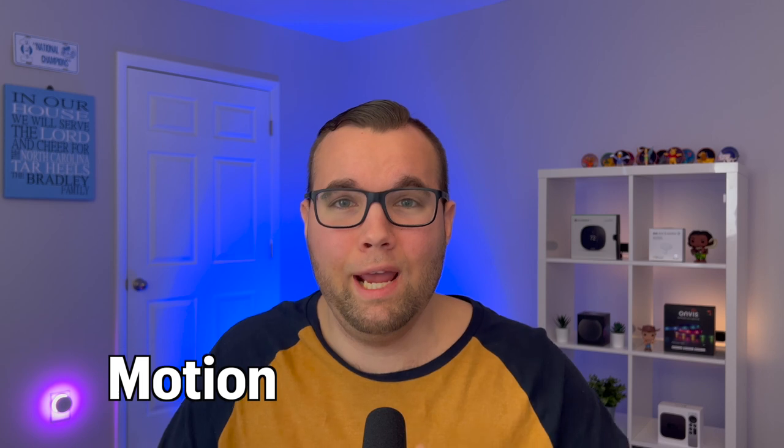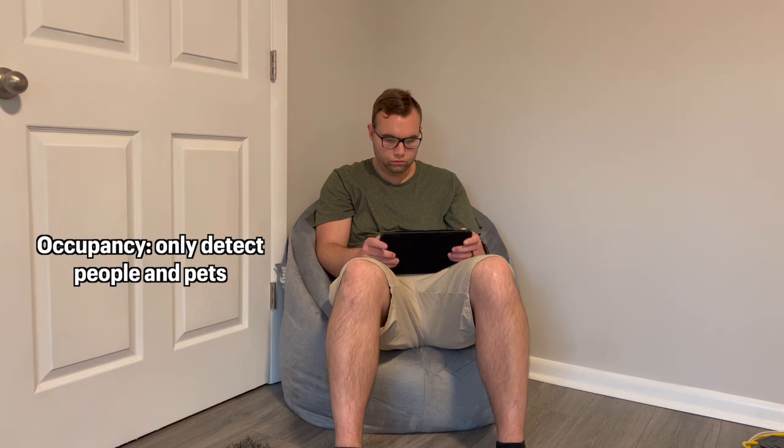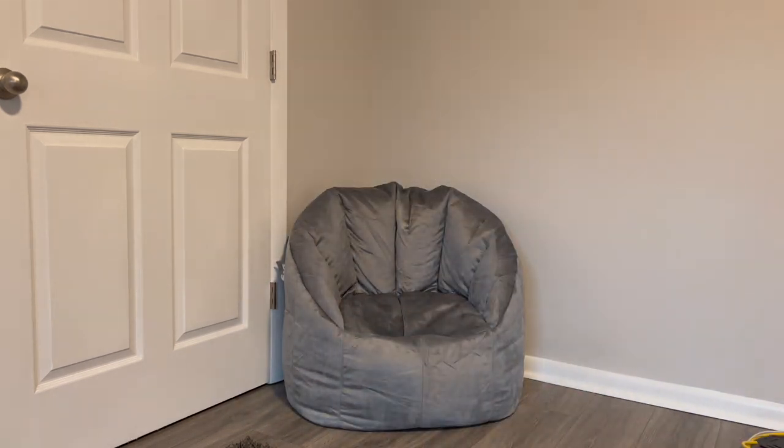If you're not sure what the difference between a motion and occupancy sensor is, here's a great example with controlling lights. A motion sensor will detect all movement in a room — objects, people, and pets — and if you're in the room but not moving, it will say there's no motion, which could turn off your lights even though you're still in the room. Whereas an occupancy sensor will detect for people and pets specifically, so if someone is watching TV and not moving, your lights would stay on and then turn off after you have physically left the room.